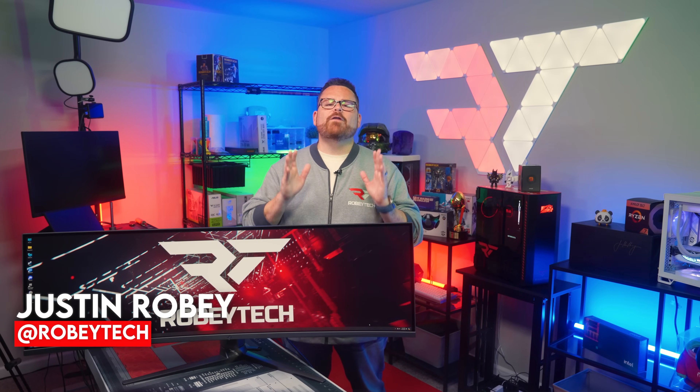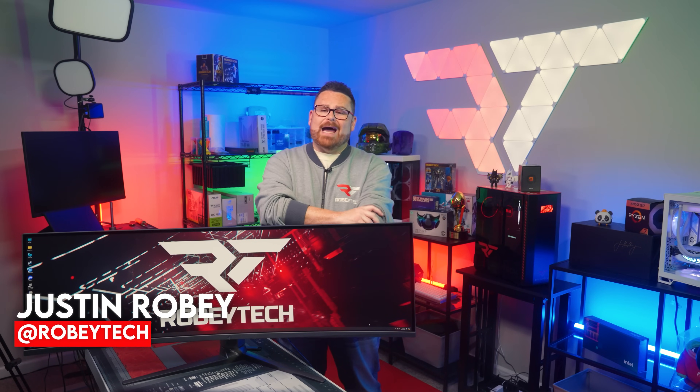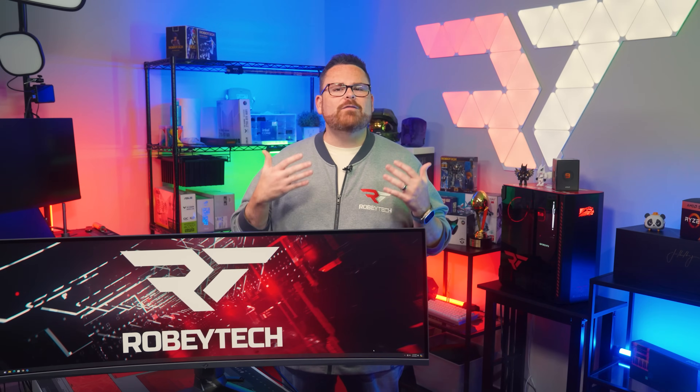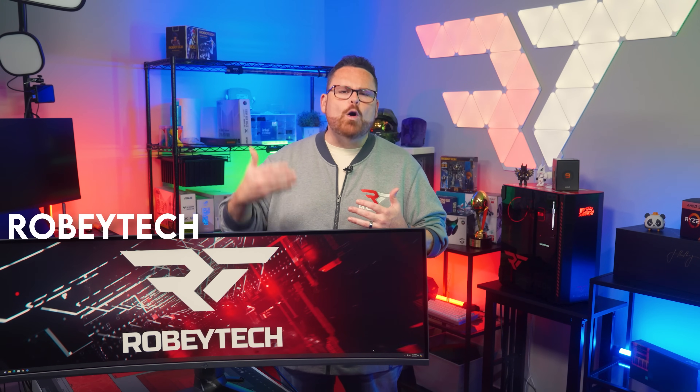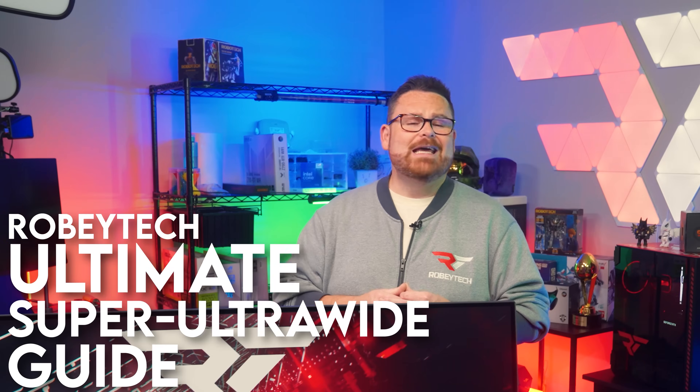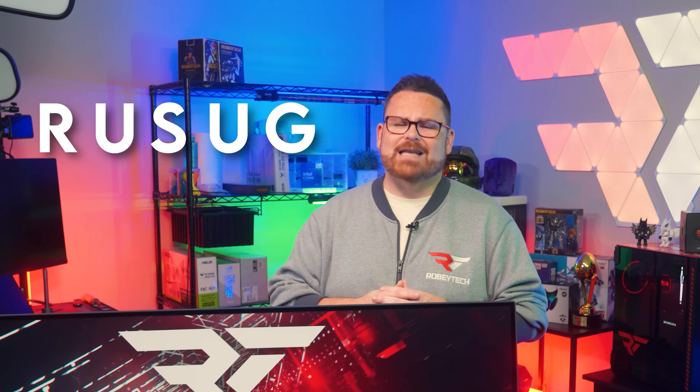Usually I promise that we'll find answers to all of the questions we ask in our intros, but today's video is a bit different. It's part of a two-part series that we're going to be releasing into the Robitech Ultimate Super Ultrawide Guide, which is really hard to say, even as an acronym.